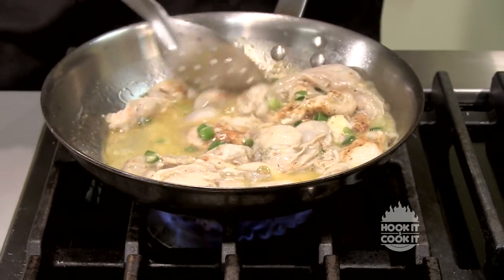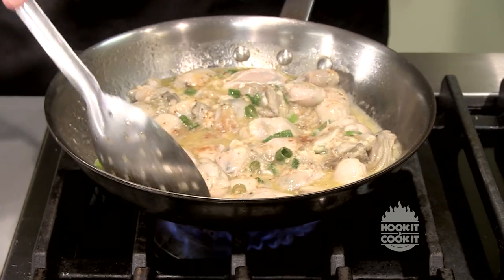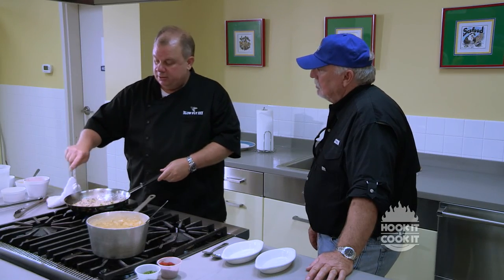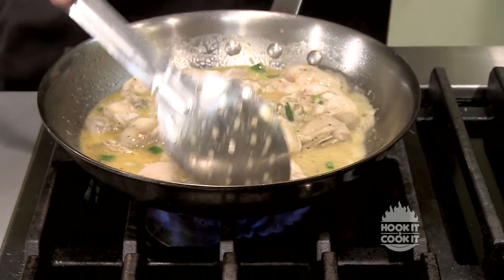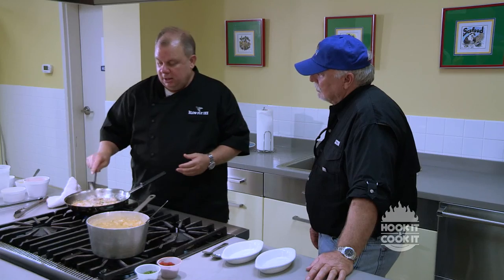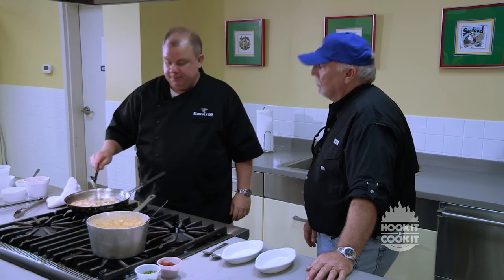Oyster is the one thing you don't want to overcook. When you're sautéing them like this, when they start to curl, that's when you know they're done enough to serve. The heat will make that happen fairly quickly. And then at the end of the dish, just as they're starting to get done and everything heats up, I'm going to add some of the crawfish Monica sauce.